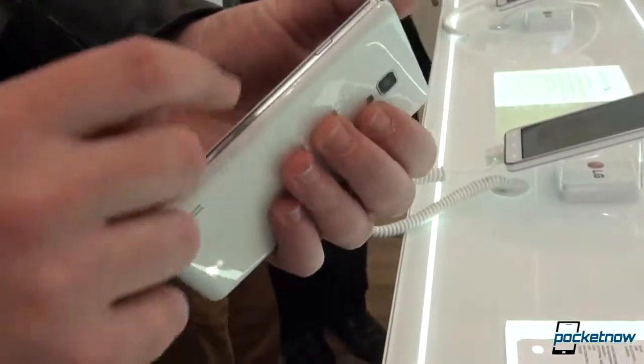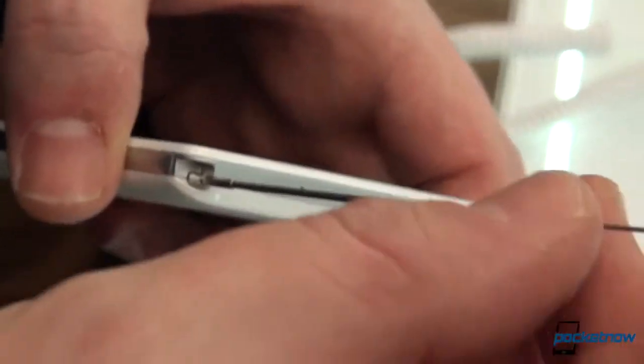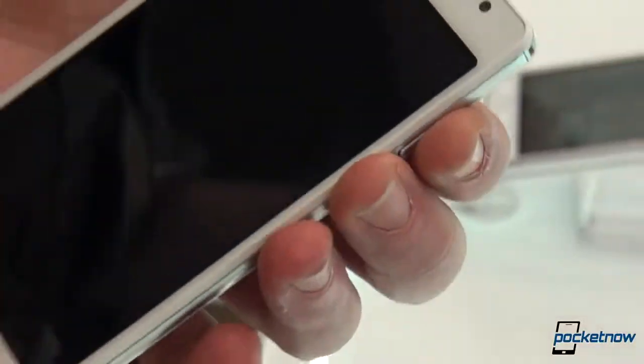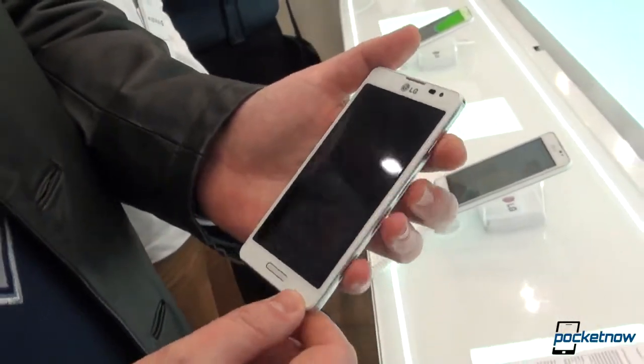Back button for Android back and menus. On the side, we have a power button. This should not confuse you — this is not a stylus, this is an extendable antenna, which is currently available on the South Korean market version of this. It might or might not be available on the global version; we'll let you know more about that once we find it out.